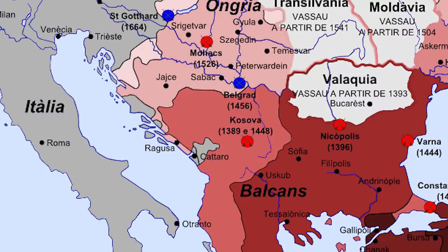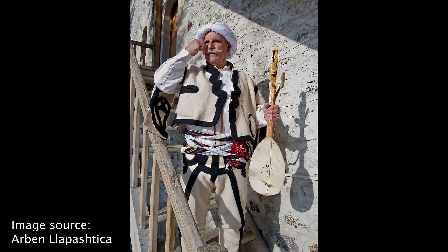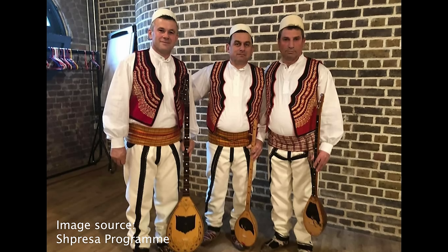The countries that are now Albania and Kosovo used to be part of the Ottoman Empire, which was based in what is now modern-day Turkey, so it actually makes total sense that some aspects of their musical tradition would be shared with Turkey.